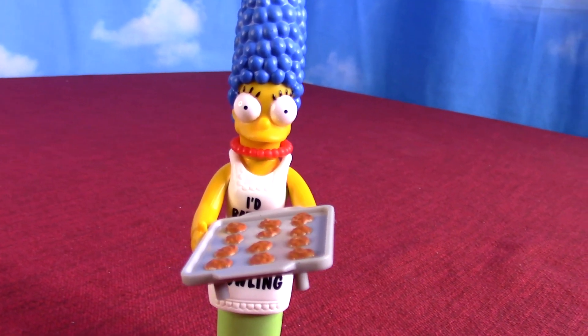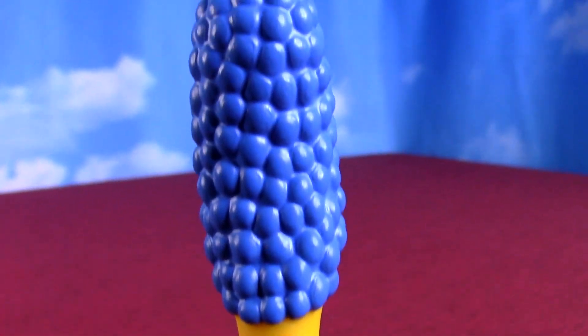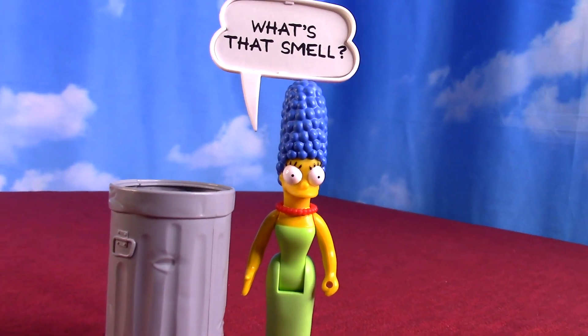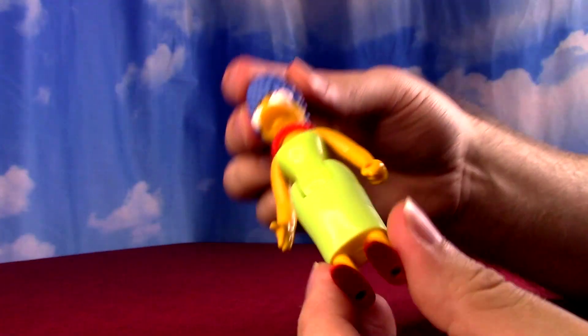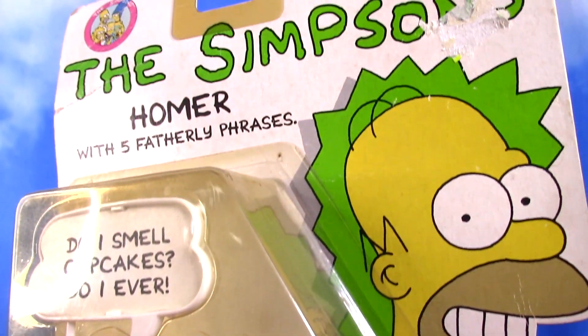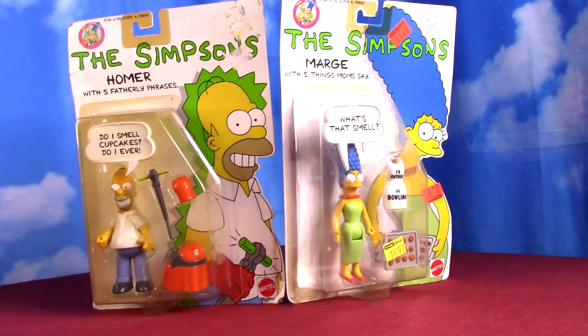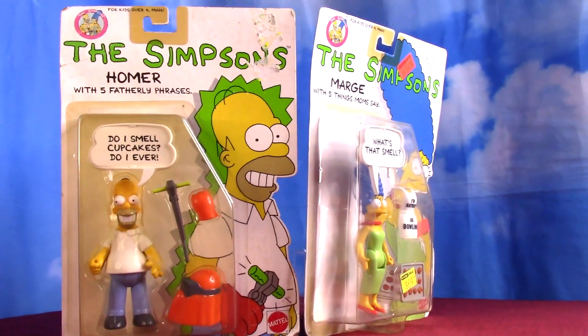Since you can't move the feet — she can stand okay though, even though you can't adjust the feet, so they must be pretty level. That's good because sometimes that's a problem when you can't manually change the footing of a figure. Homer has five fatherly phrases, like 'Do I smell cupcakes?' His bubble is starting to yellow a bit.